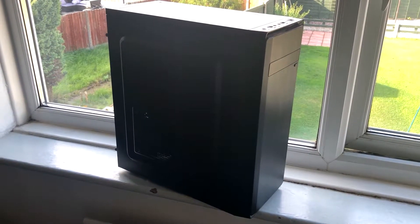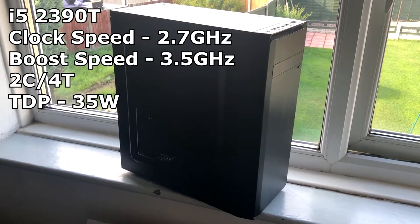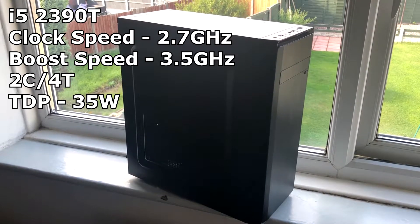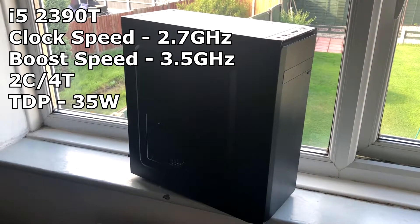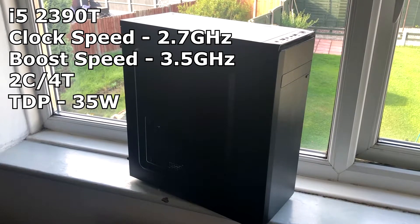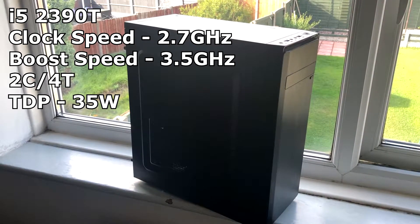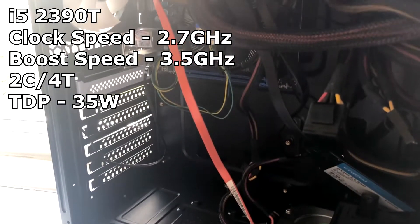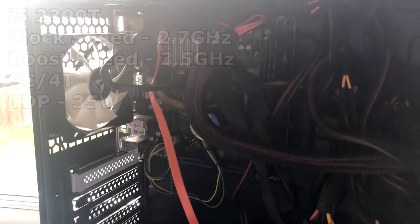Firstly we have our CPU which is an i5-2390T, clocked at 2.7GHz with a boost clock of 3.5GHz. This CPU has 2 cores and 4 threads and it cost £12 from Webuy UK, also known as CEX.